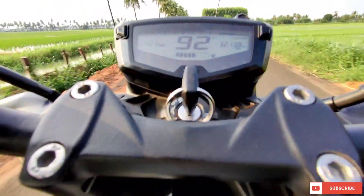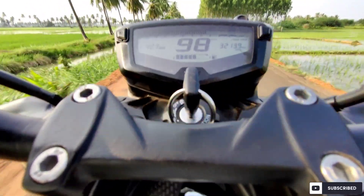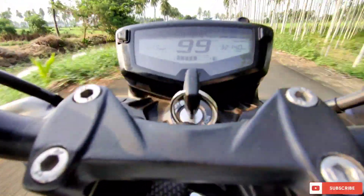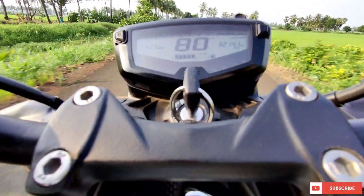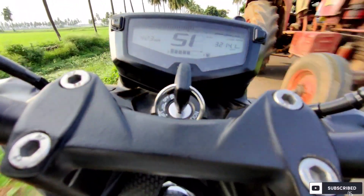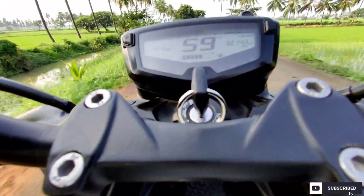One more thing which I have noticed, which is a very good advantage, is that the clutch is very light now. You can press it with just one finger — that much lighter it has become.